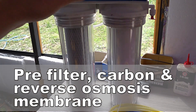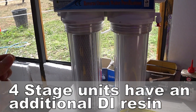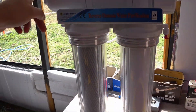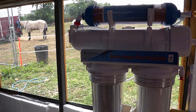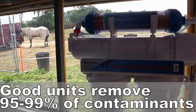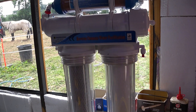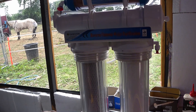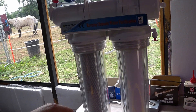They have a series of canisters, each of which has different media in there. The basic premise is pure tap water goes in and out the other end comes pure water with no other contaminants, down to an amount we'd find satisfactory. They don't remove everything from tap water — you do end up with a few little contaminants left — but it's far superior to just using tap water on its own.